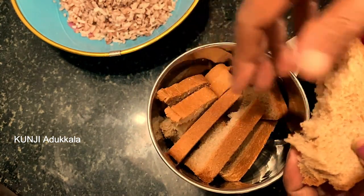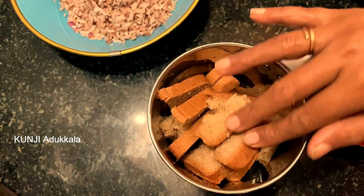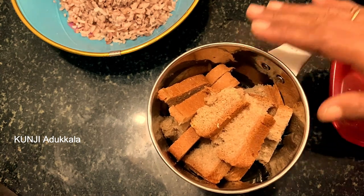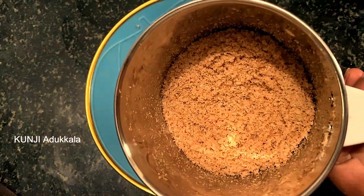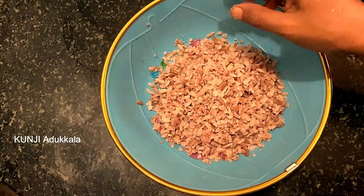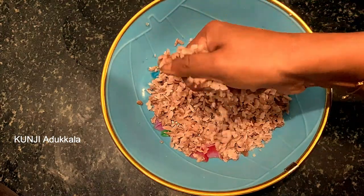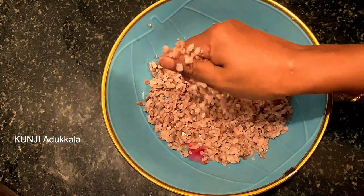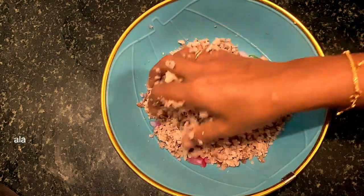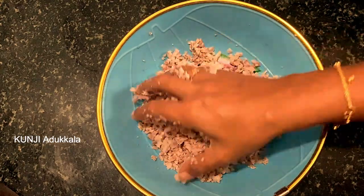I am adding brown bread. I will also put in white pieces. We will put it in the pan. I have done the pan and I will mix it up in the same way. We will mix it up in the same way.